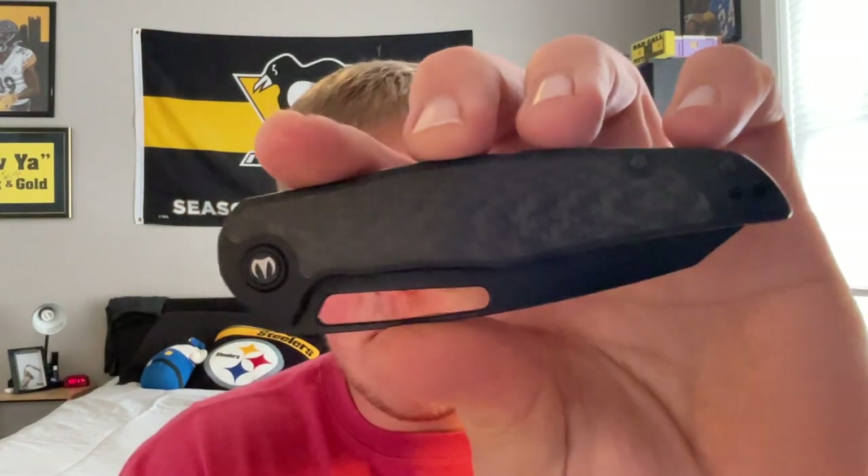I did not get to check out the original Forrest — I just never got around to picking one up — but I saw a lot of positive things about it from different people. Kevin Left EDC was a big fan of it, and I heard a lot of positive thoughts and reviews regarding it. So when I saw Dylan was coming out with the V2 version, I was super stoked.